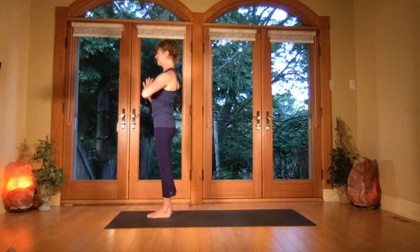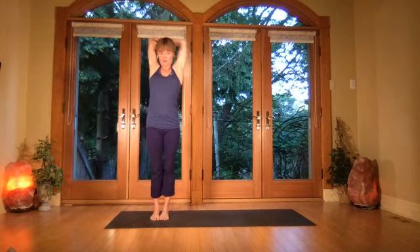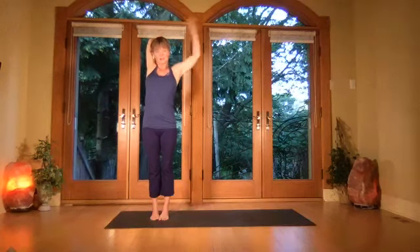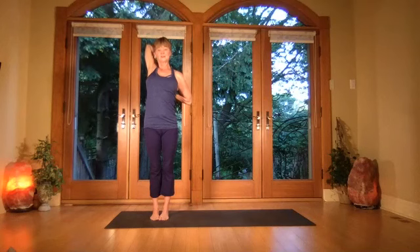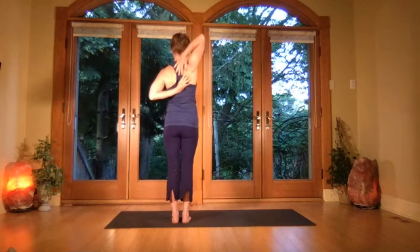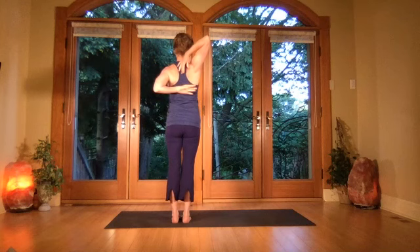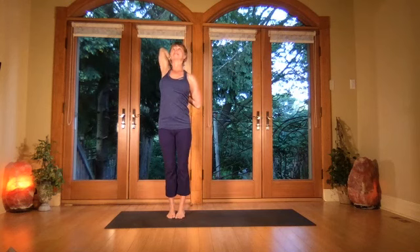Take the right arm up and take the hand across to grab onto the elbow — get a really nice rise from the rib cage. Take that hand onto the back, take the other hand around, potentially reaching through the fingers. Press the elbows back — if you're not reaching the fingers, just keep the hand with the thumb on the outside to open the shoulder. Press the elbows back from your nice tall tadasana.